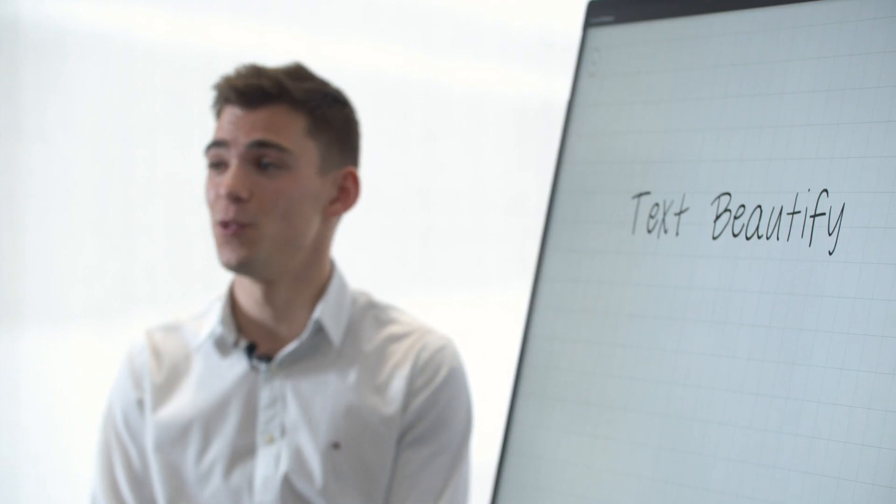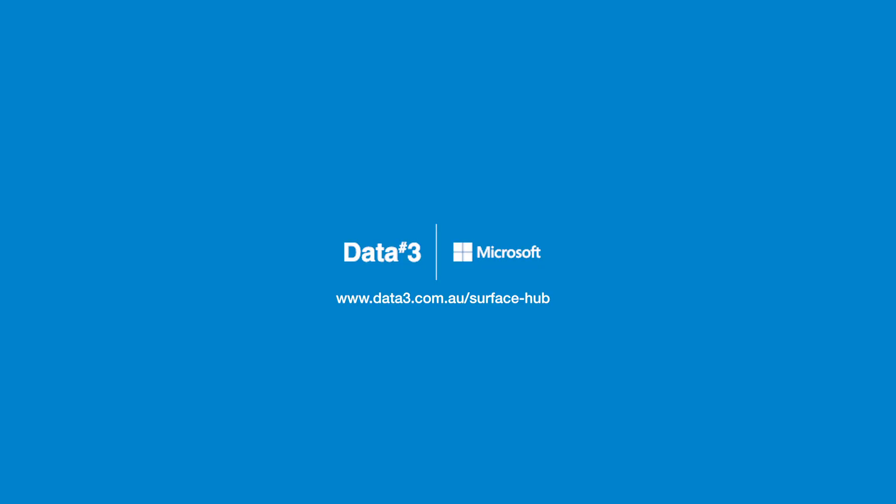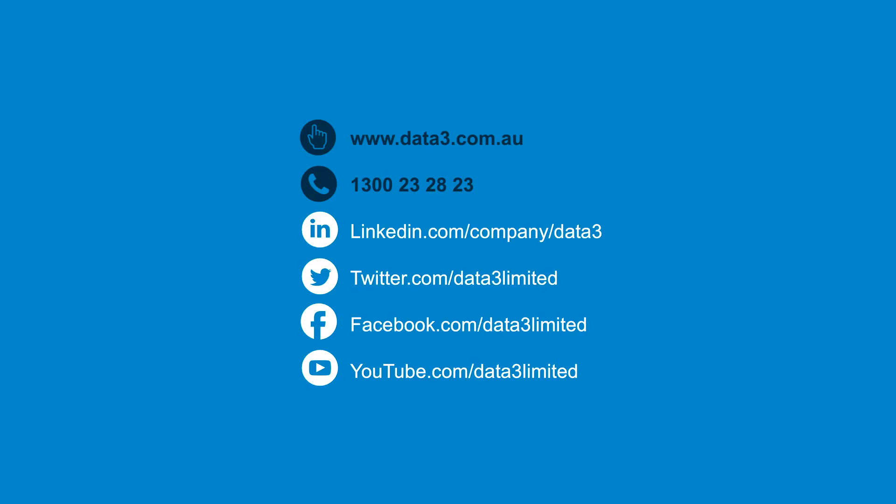This is especially useful if you work with a lot of doctors. If you'd like to learn more about the Surface Hub 2S, contact a Surface Specialist at DATA3 or visit DATA3.com.au.